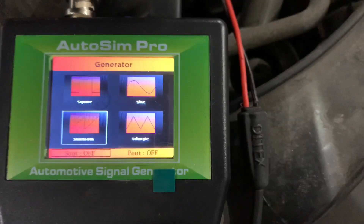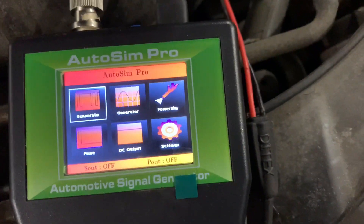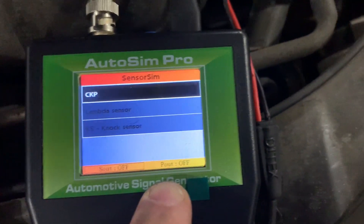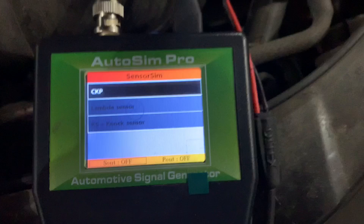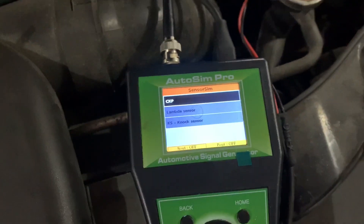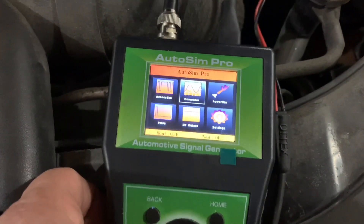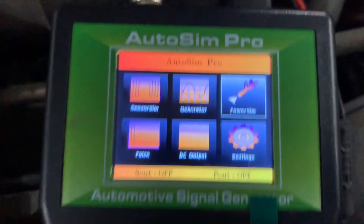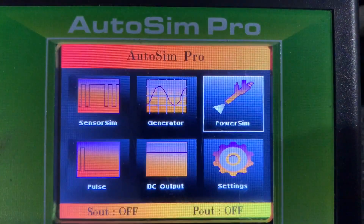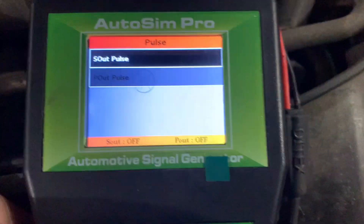Same thing in the other menus - you've got signal off and power off. If you're trying to power a crank sensor, check the power, or just check a signal - depending on what you're trying to check, that's what you're going to use. Then you've got power sim, which you'd use if you're trying to do injectors - so you can simulate injectors.